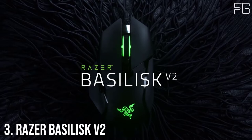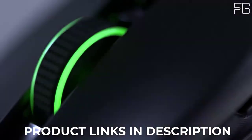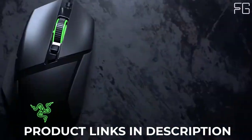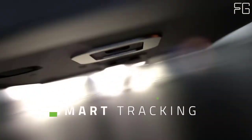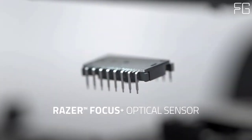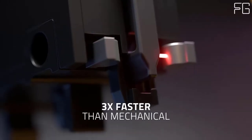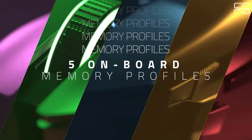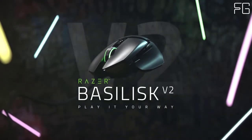At Number 3: Razer Basilisk V2, a wired gaming mouse. Champion your own style of play with the Razer Basilisk V2 — tweak, toggle, and tune your performance with this highly customizable gaming mouse. Have a greater arsenal of commands at your fingertips by mapping your favorite macros and secondary functions via Razer Synapse 3. Like its predecessor, the Razer Basilisk V2 includes the signature multifunction panel, with 11 buttons mappable via Razer HyperShift, effectively doubling your mouse inputs.